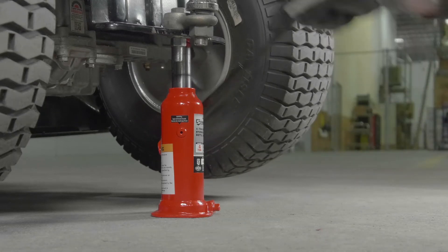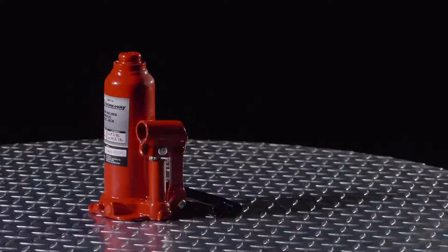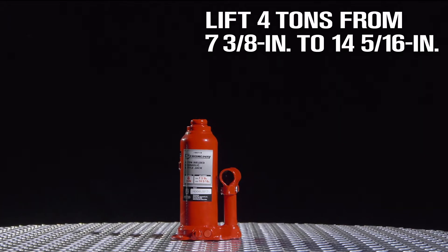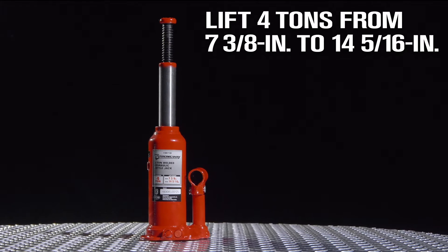When you have a heavy-duty job, you need a heavy-duty jack from Strongway. Take this hydraulic bottle jack with a welded base that won't leak oil or other fluid. Lift up to 4 tons from 7 3⁄8 inches up to a maximum height of 14 5⁄16 inches.